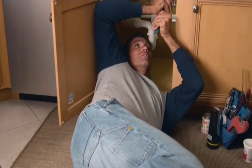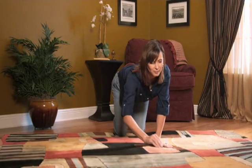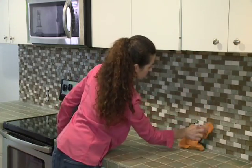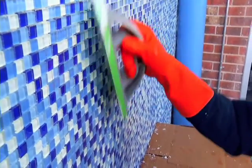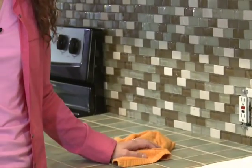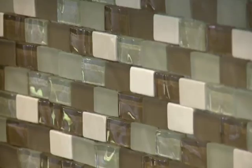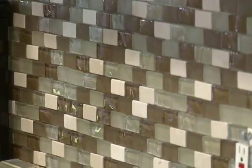Homeowners are taking on home improvement projects that allow them a degree of expression and accomplishment that pays off in a beautiful home with personality. Take, for example, Melanie, who has recently gotten interest in DIY projects and is ready to finish off a new glass tile backsplash she created in her kitchen. My husband and I decided we wanted to do something that would become the centerpiece of our kitchen. We went for a backsplash using glass tile to incorporate lighting. But now we're at the most critical point — the grout — and if it doesn't look professional, the whole effect of the backsplash is going to be totally ruined.